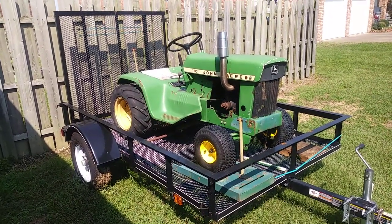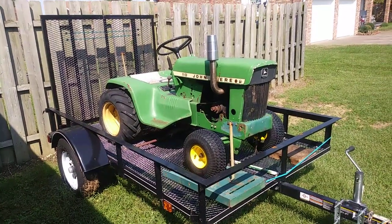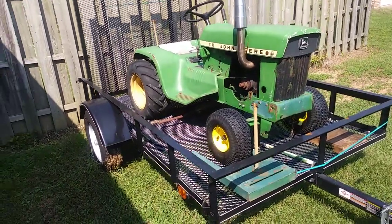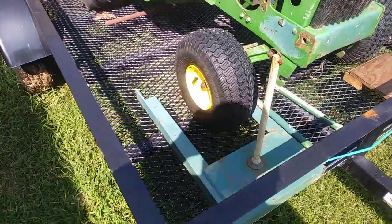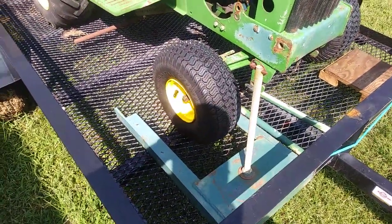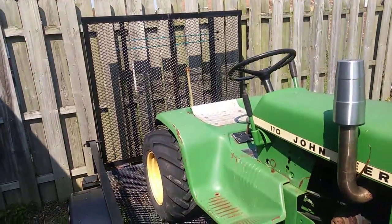As you can see, it started out as a 1970 John Deere 110 with a Kohler engine. It's been converted over to a pulling tractor, slowly taking all the stuff off of it for the weights to make a pulling tractor.